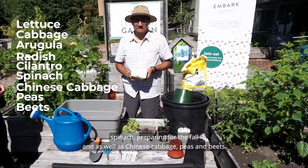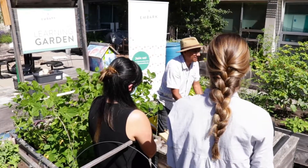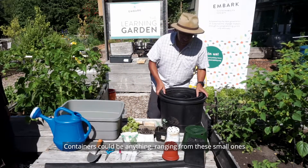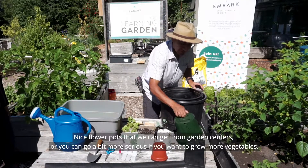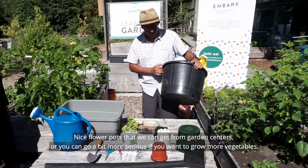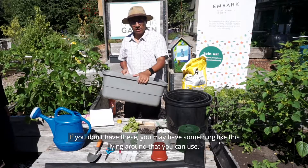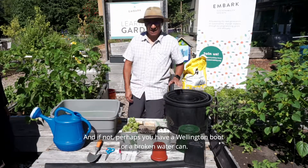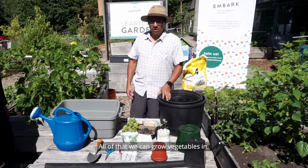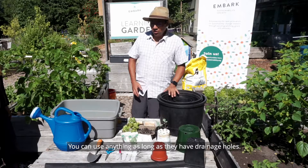Containers can be anything — they range from small flowering pots you get from garden centers, or you can go a bit more serious if you want to grow more vegetables. If you don't have those, you may have a tote lying around, a wellington boot, or a broken watering can. Even milk jugs you've seen online can all be used.